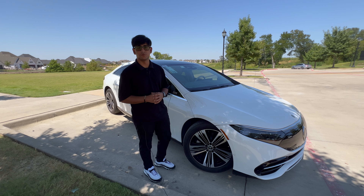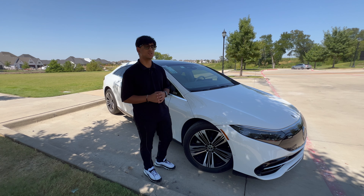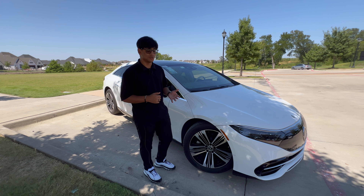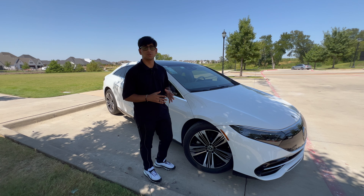Hello and welcome back to Overstory Reviews. Today I'm here with this brand new 2023 Mercedes-Benz EQS 450 Plus, an electric luxury sedan in a market that's getting a little bit competitive these days. Should you buy it? I'll let you make the decision at the end of the video. Without further ado, let's break this vehicle down and complete a review.